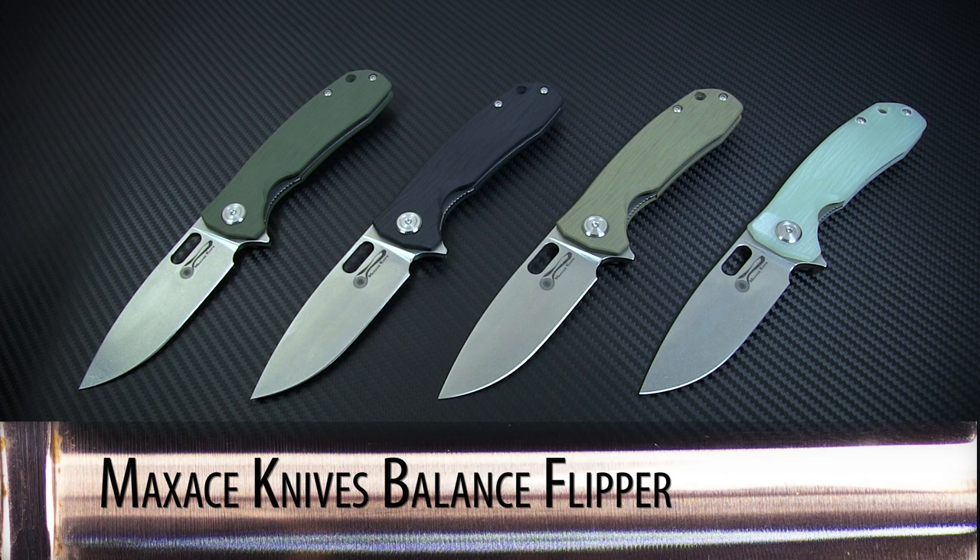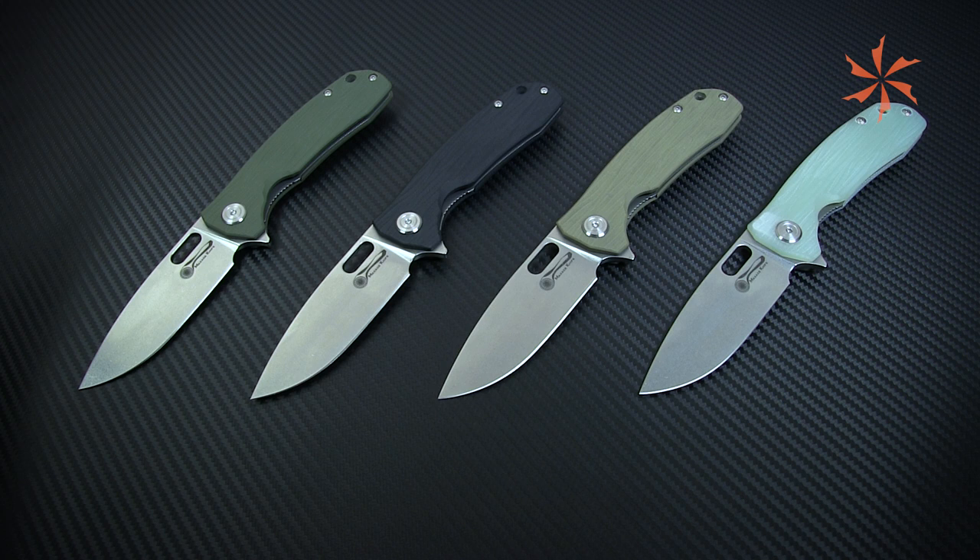All things considered, the Maxace Knives Balance is a solidly constructed flipper that focuses on performance without trying to reinvent the wheel. You can click the annotation or the link in the description to learn more about these knives, and don't forget to check back every week for an all-new Spotlight Series. Thanks for watching from the KnifeCenter, serving the web community since 1995.